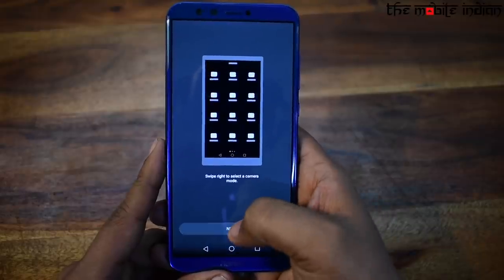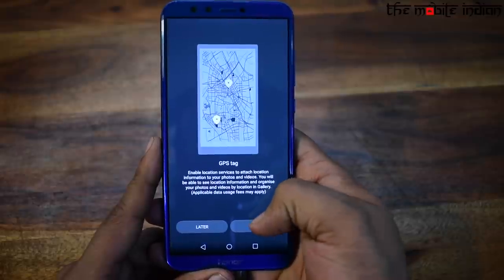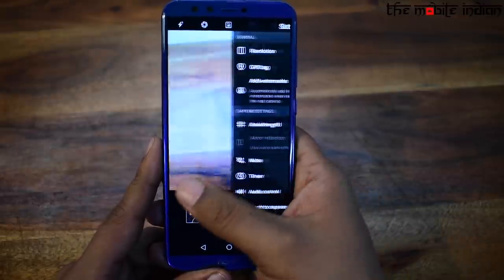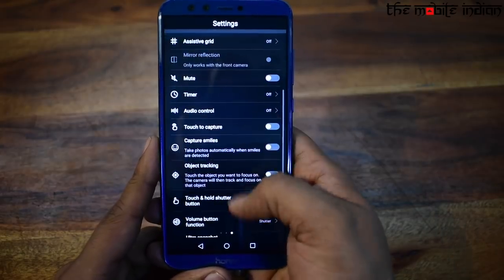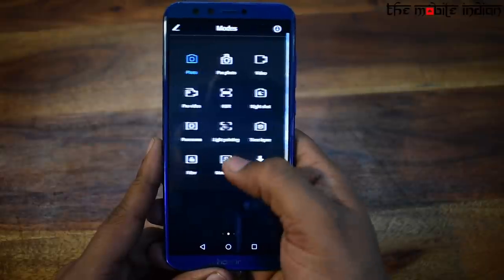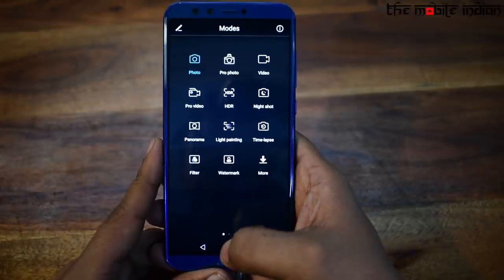Talking about the camera UI, by swiping right one can get access to the camera settings, which includes the resolution, GPS tag, watermark tag and more, while on the left you have different types of camera modes like the pro mode, video mode, HDR mode, panorama mode and more.